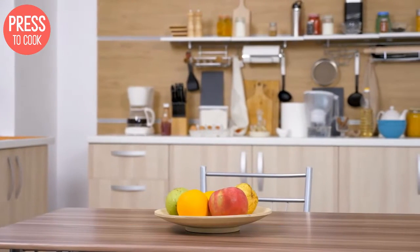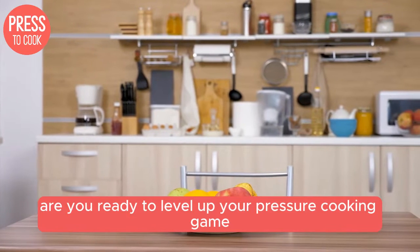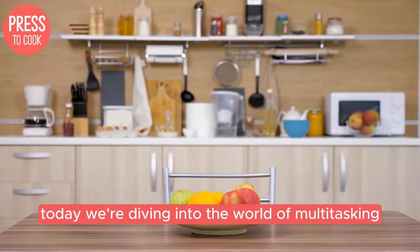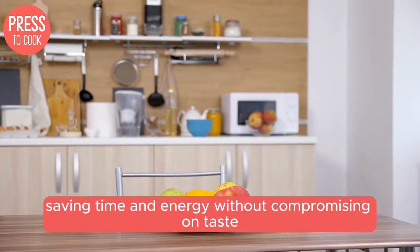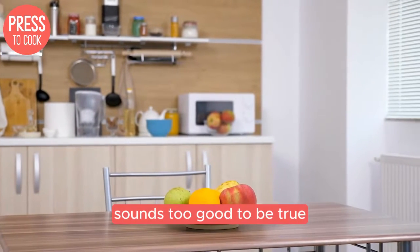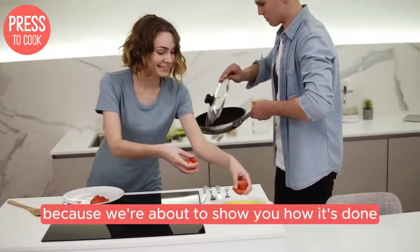Hey there my little foodies. Welcome back to Press to Cook. Are you ready to level up your pressure cooking game? Today we're diving into the world of multitasking in the kitchen with your trusty pressure cooker. Imagine whipping up a complete meal in one pot, saving time and energy without compromising on taste. Buckle up because we're about to show you how it's done.